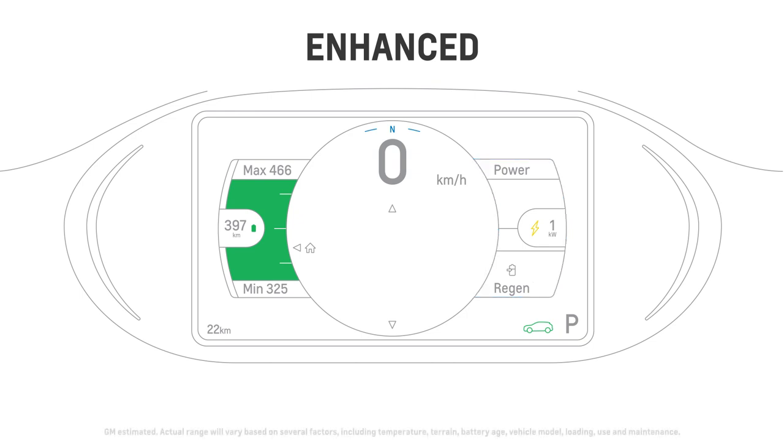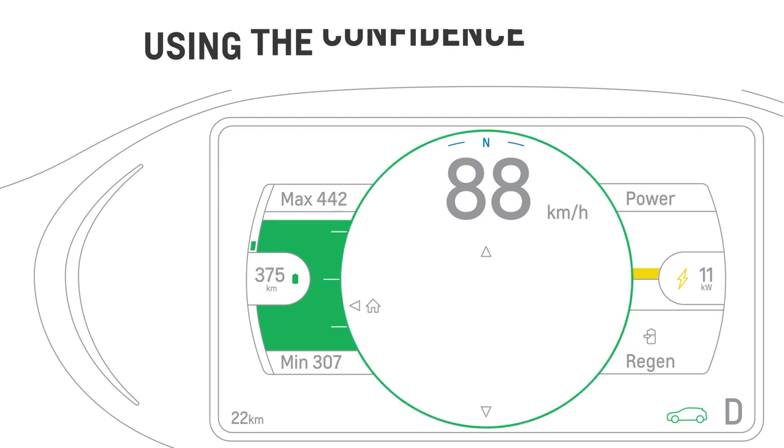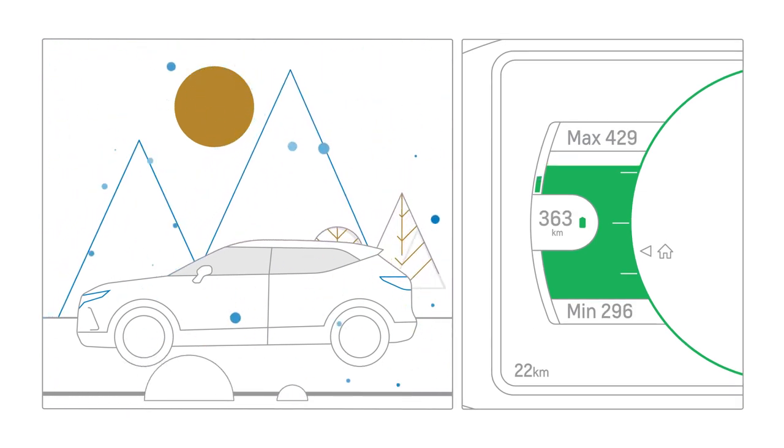The enhanced theme will show three separate range predictions: a most likely range in the middle, and a maximum and minimum predicted range at the top and bottom. The confidence gauge in the enhanced layout shows if you are trending toward the minimum or maximum range shown, and it considers your most recent driving style when making its estimation.